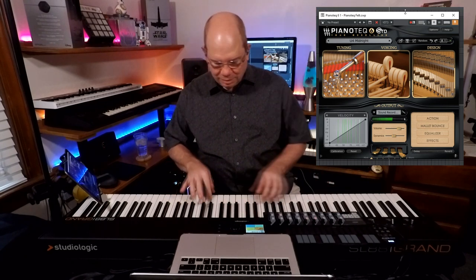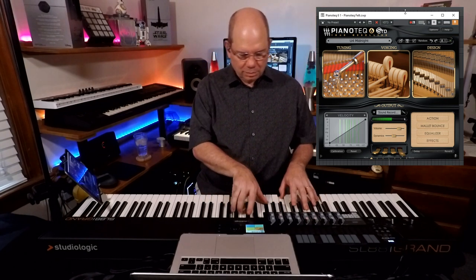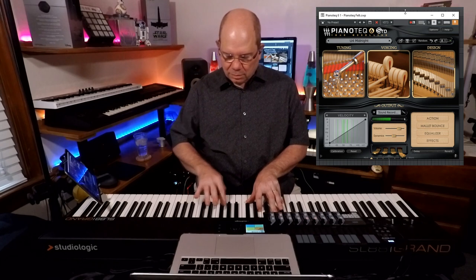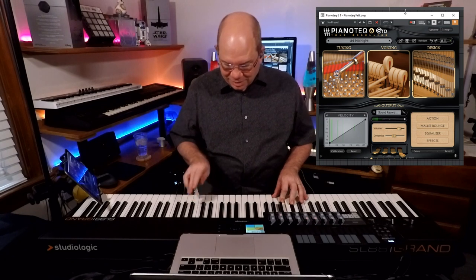There's a lot of action noises, and I am loving more and more these upright libraries because it just has a sense — a more intimate sense. It's a little what I call cozier. And with modeled pianos, you don't have sample layers to worry about because it responds to your velocity. So let's go ahead and take a look at another preset in the U4.